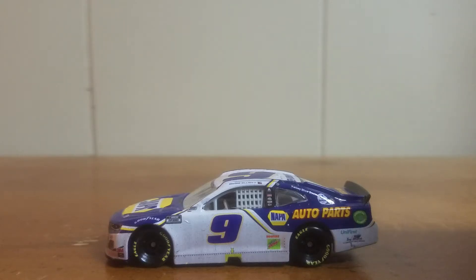Hello and welcome to another diecast review. Today we're going to take a look at Chase Elliott's 2020 Daytona road course race version.